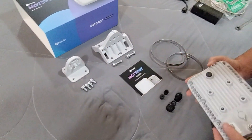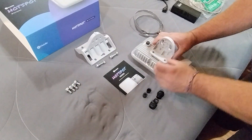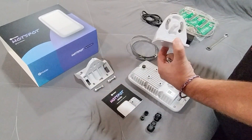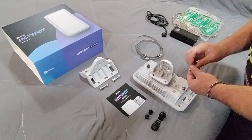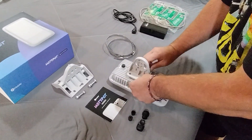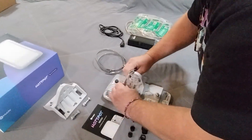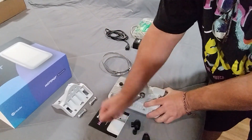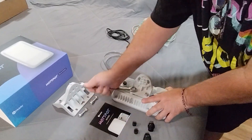The first thing we want to do is mount the bracket onto the back of the hotspot. It doesn't matter which direction you mount it, but you can see there are angles on the side, so think about which way you want access. We'll put in the four supplied bolts and install them into the back of the mounting bracket, tightening those down with a 13-millimeter wrench.